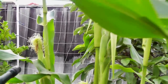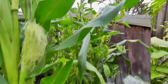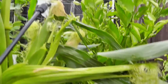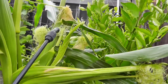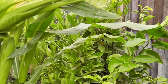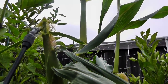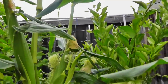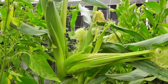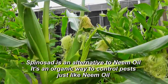Neem is a really good organic way to control pests — I think it's one of the most amazing inventions ever. For me, neem works most of the time and it works really well. If you feel you need something else in addition, I would suggest spraying with neem oil once every 15 days. If you still see insects, you can use another organic pesticide called spinosad, which I will probably cover in another video.